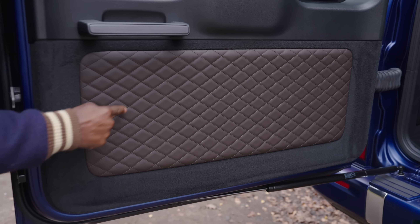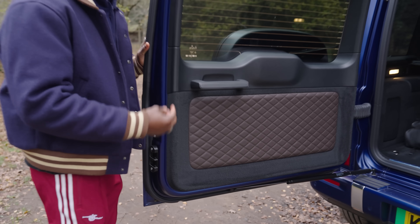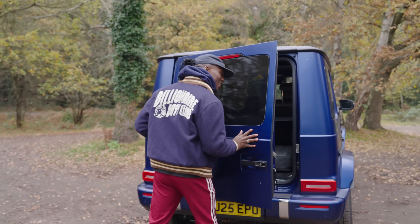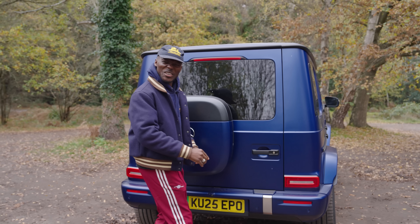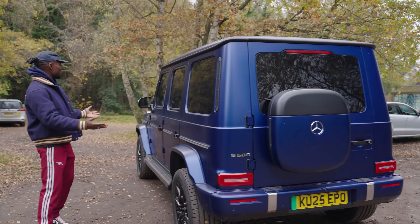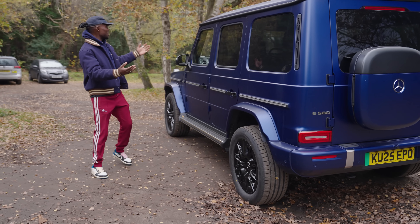So the G580. I love the stitching as well — it just gives it that extra luxurious, lavish look and feel. So satisfying. I love what they've done there. You've got the G580 logo there, and the mirror is smaller than your typical one, for example compared to the Defender.